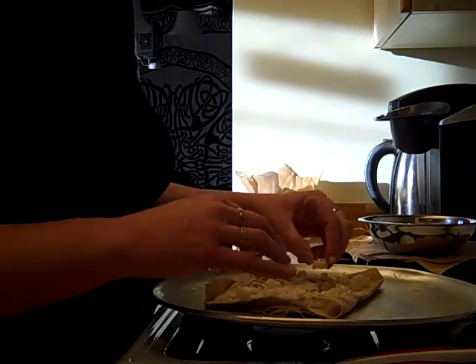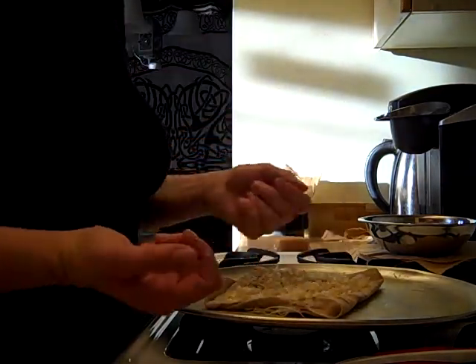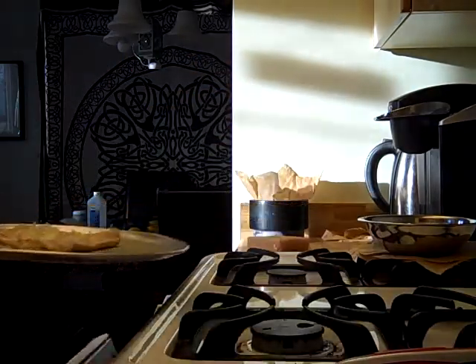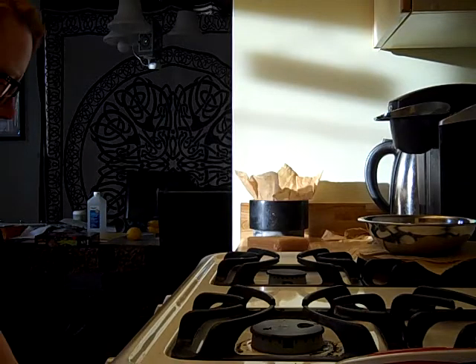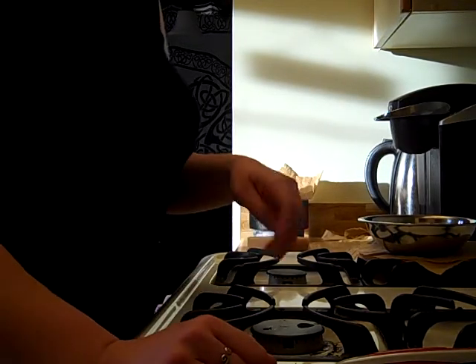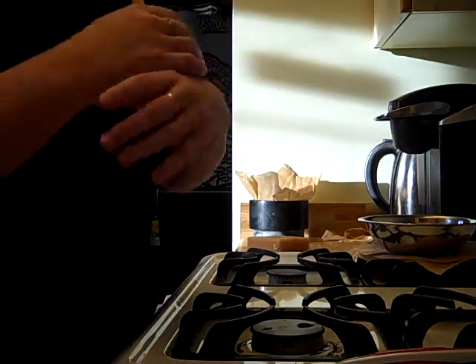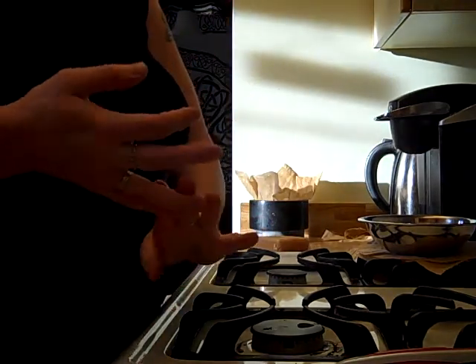I have a lot of cotton fabric from mask-making. What if I made these out of that and gave them as gifts to family who don't have to be historically accurate? So I put beeswax on the top piece of linen only — let's see how it shapes up inside there.